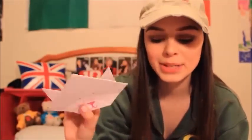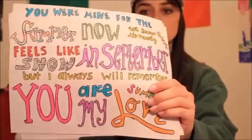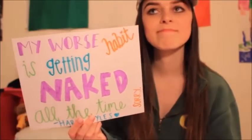I remember when I got this — it's a drawing of Niall and it's so good. More lyric drawings. These are from forever ago. I would get bored in school and then just write One Direction lyrics on notebook paper. It says DJ Malik. Yep. 'My worst habit is getting naked all the time.' — Harry Styles.